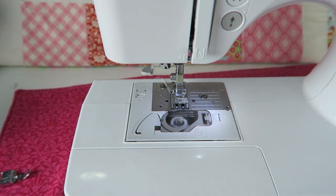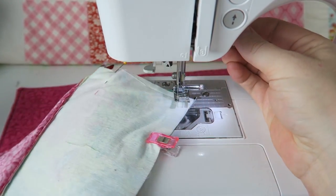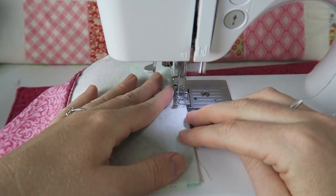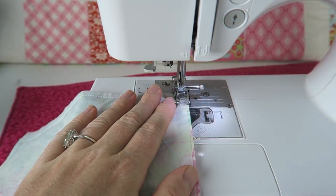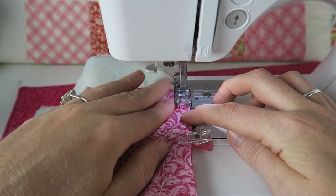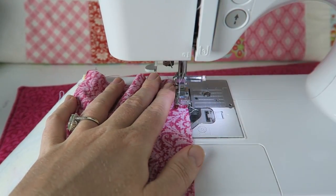Starting at the bottom of my turning hole, I lift the foot and pivot the fabric, then sew all the way around until I get back to the turning hole. This is such a fun and easy project — this is the third pouch I'm making. My daughter really wanted one, and I'm probably going to make a larger one for documents, maybe using thick or nylon fabric to make it sturdy and waterproof. There are so many ways you can make these pouches!